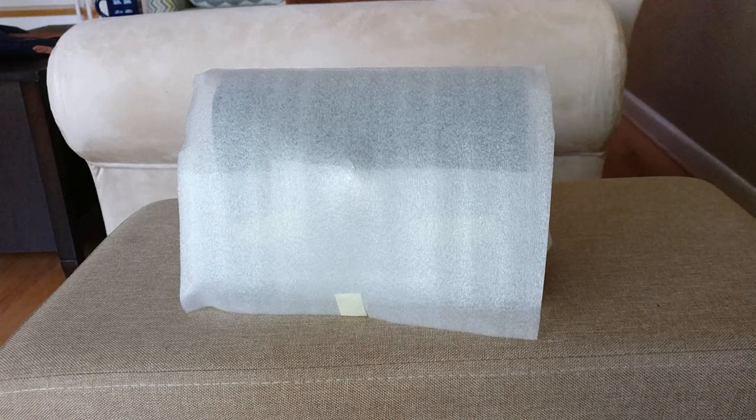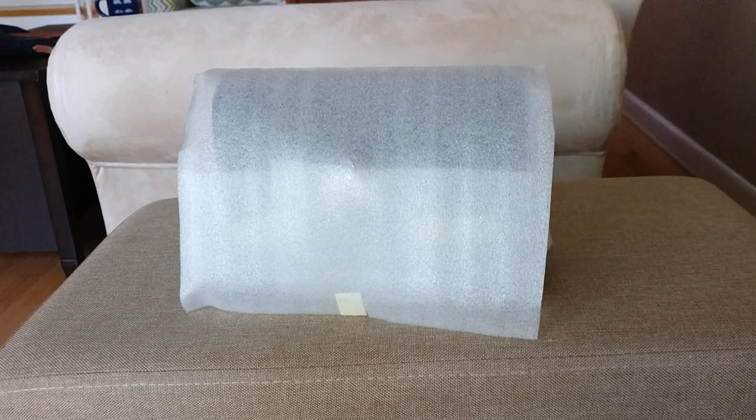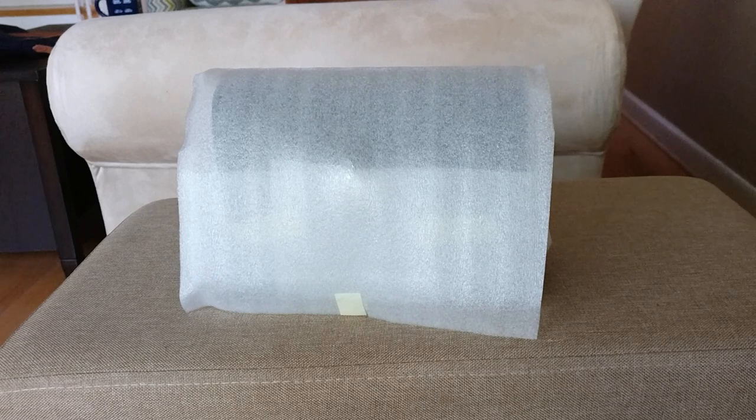Hey guys, welcome back to my channel. So today I'm going to hop on and do again a true unboxing of this item from the Coach Online Outlet. But before I get started, I do want to say thank you to those of you who have subscribed, and if you haven't subscribed already, please consider doing so.